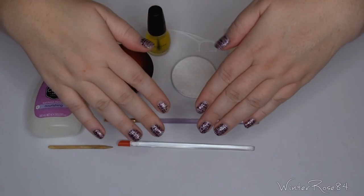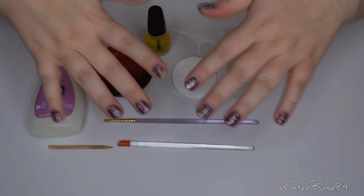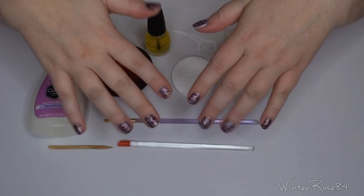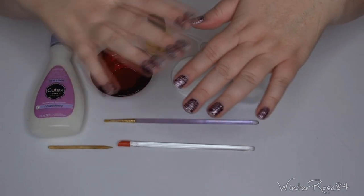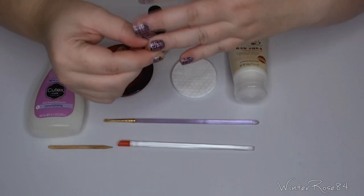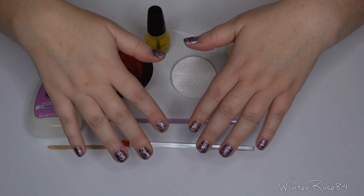These are the nail wraps that I applied in my tutorial, the same brand, different design obviously. I've had these ones on for a while and I've been really rough on my hands, so some have come off already and my hands are looking a little worse for wear — I've been doing a lot of gardening. These particular ones are from Lillian Fox, so if you're interested in how to apply nail wraps, check out my tutorial video for that.